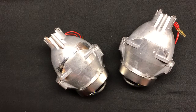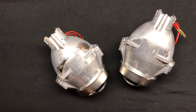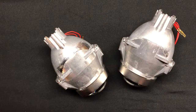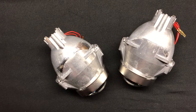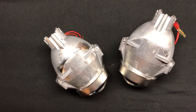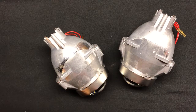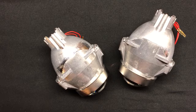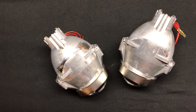Hey everyone, it's Tom from HIDprojectors.com and we're back with our D2S projector showdown. This is where we're reviewing the top nine projectors in the aftermarket sold on our website, doing an honest review to give you guys information to help guide you in your purchase. We've reviewed projectors 9 through 6 in the previous video, so make sure you guys go check that out.